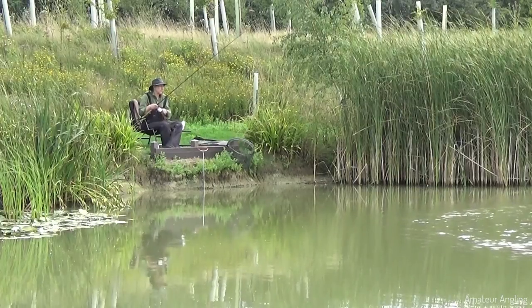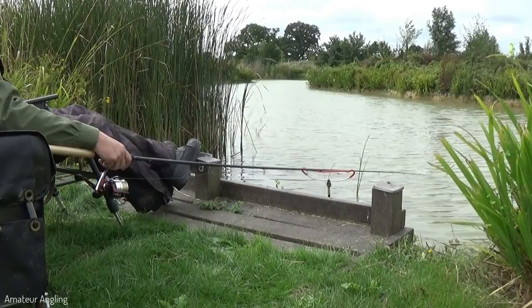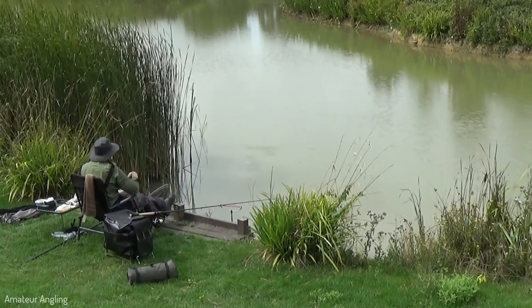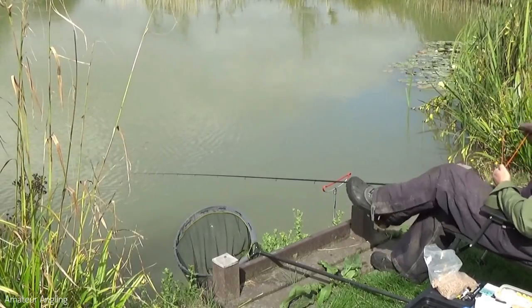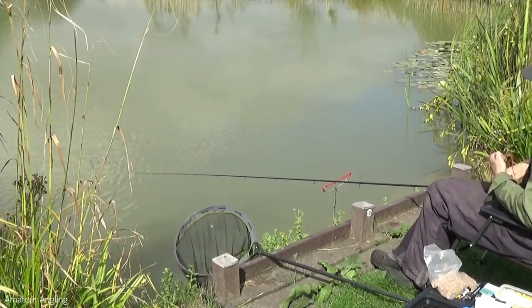I have plumbed the lake in front and selected two swims. My main swim is to the left, close to the marginal reeds just as the water deepens. My backup swim is to the right and further out. Both swims are virtually the same depth, which is handy.